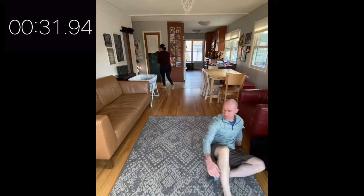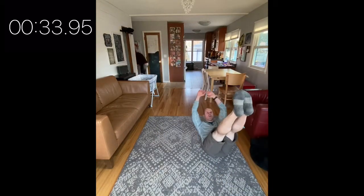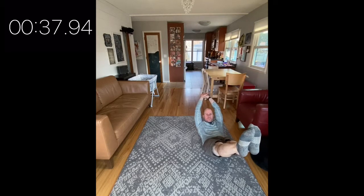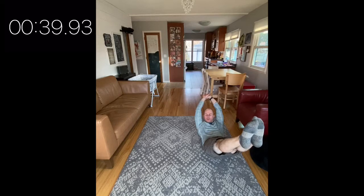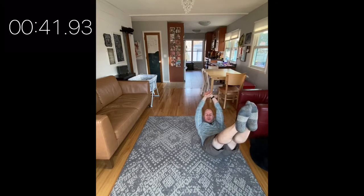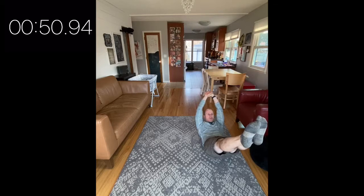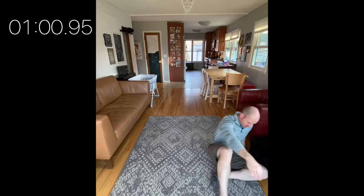On your backside, please — a hollow body hold. Low back pressing into the ground, arms and legs moving away from each other. Something that was suggested is to try to press your belly button to your spine, and that helps mentally get your back flat on the ground. Very good.